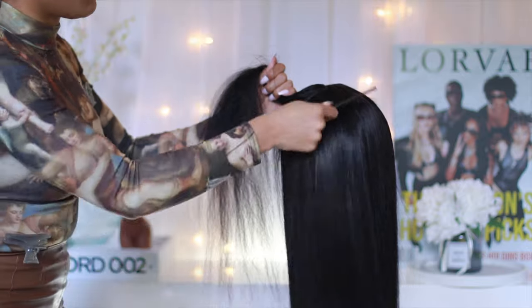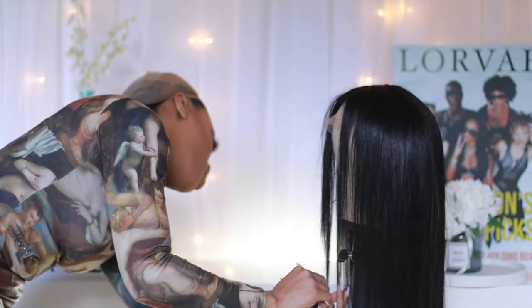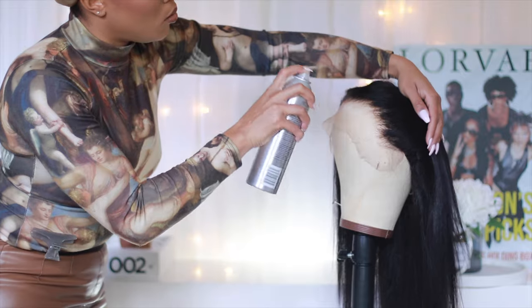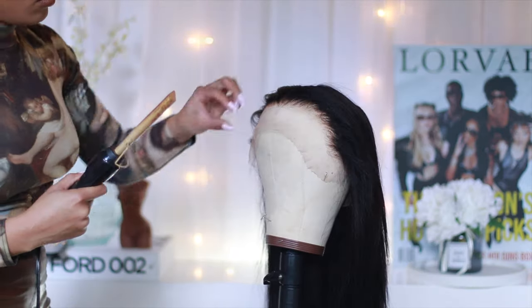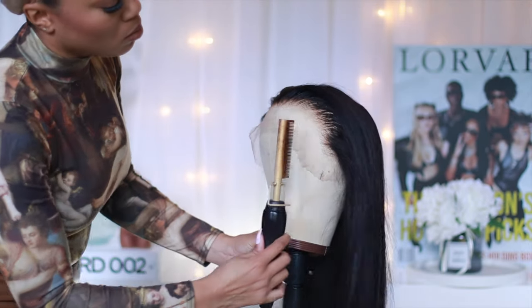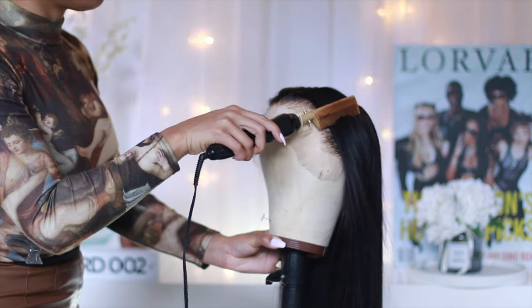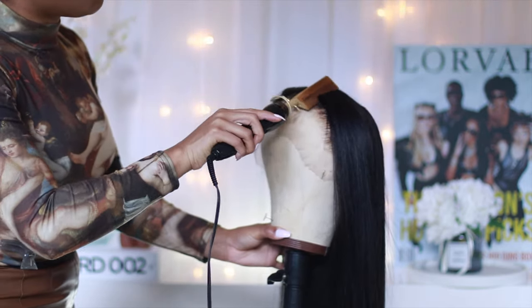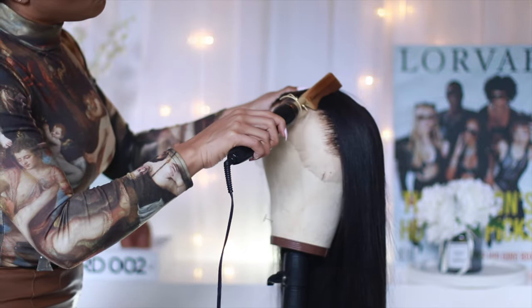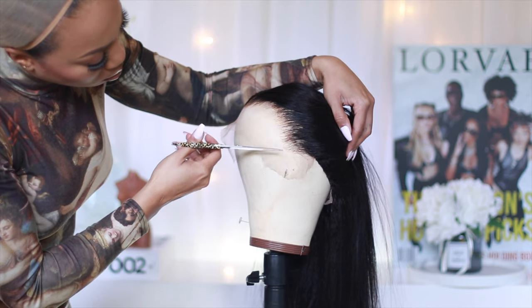I'm just double-checking my work here, and this is where I decided I wanted to add a few layers, so I briefly trimmed up the bottom — y'all know I prefer a blunt cut. And then I did go ahead and apply a little bit of very light holding spray, so I used the Frizzies. I'm not sure if you guys are familiar with it, but I've had this specific bottle for — y'all, it's embarrassing, I don't even want to say how long.